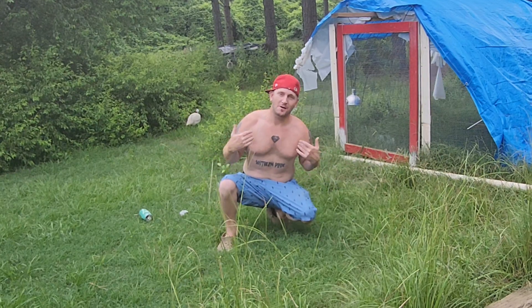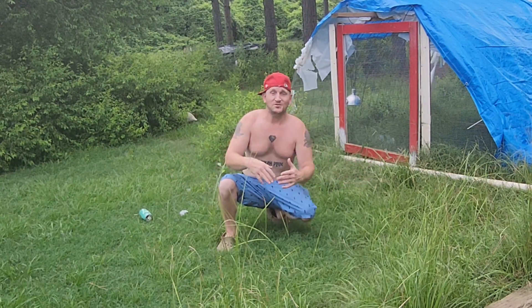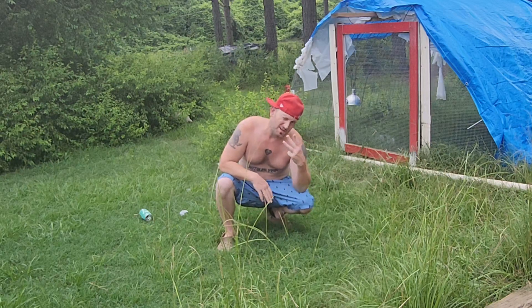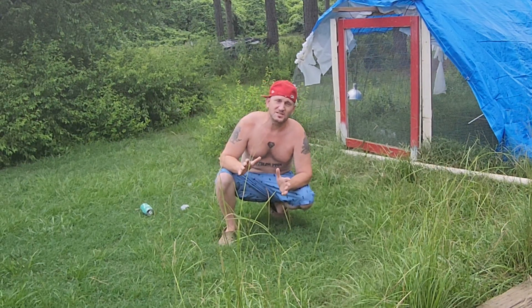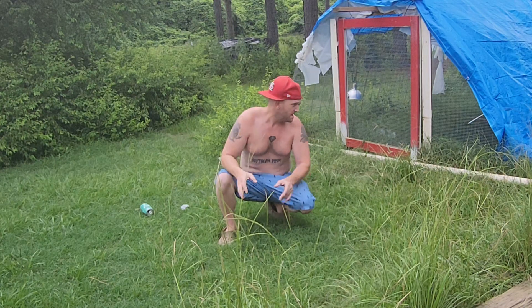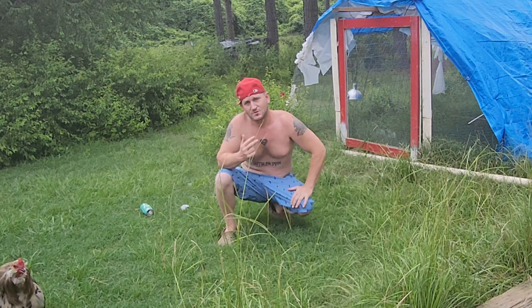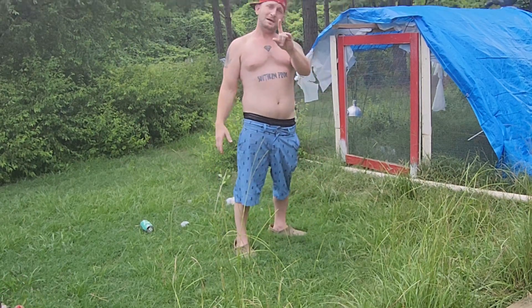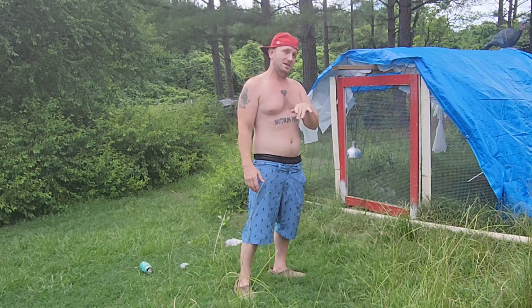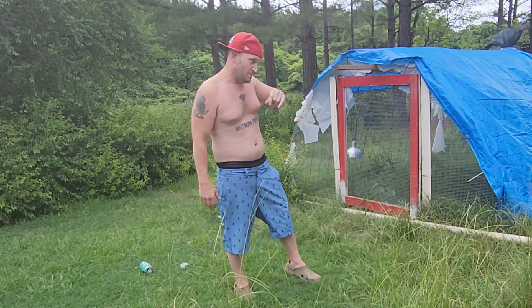Hello everybody, I'm Robby and this is Haven's Homestead. We have some newborn chickens — they're about three weeks old, some of them only two weeks old. I'm gonna eventually start weaning them off the heat and I want to put them outside, but I need to move this thing closer to the house. I'm gonna show you how one man can move this, which I did in the other videos.